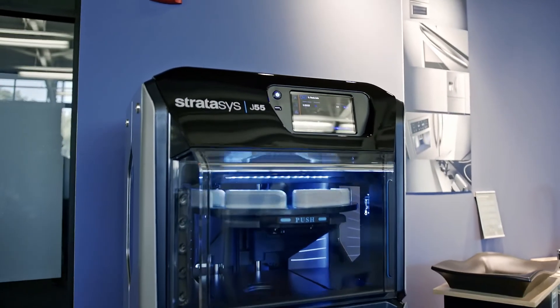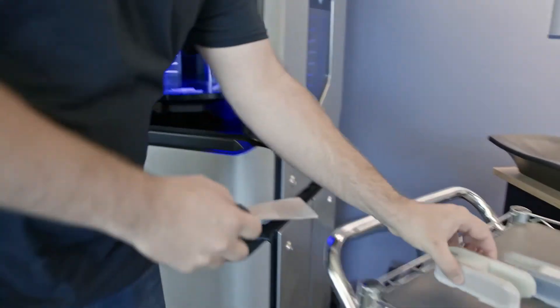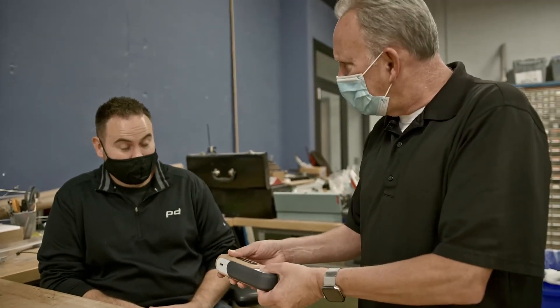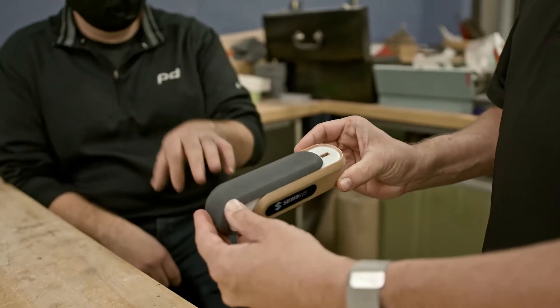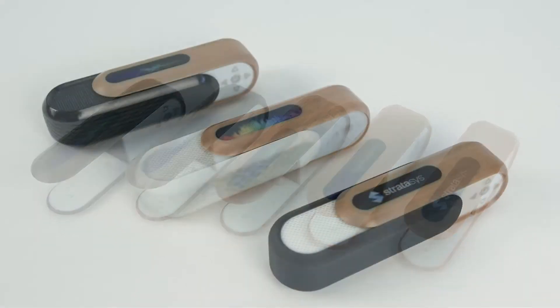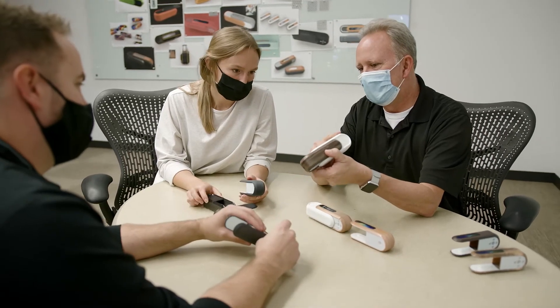We were able to run this on the J55 machine overnight and we have real physical parts in a matter of a few hours — something completely convincing. Being able to do that overnight is just brand new. We had five different wood samples and different fabric samples, and we've never been able to do that before.